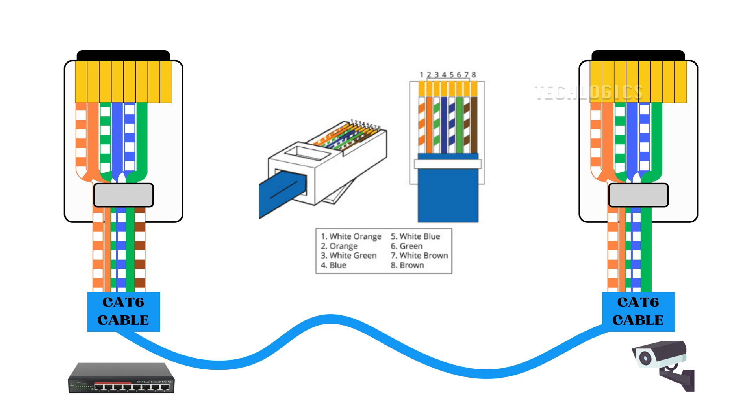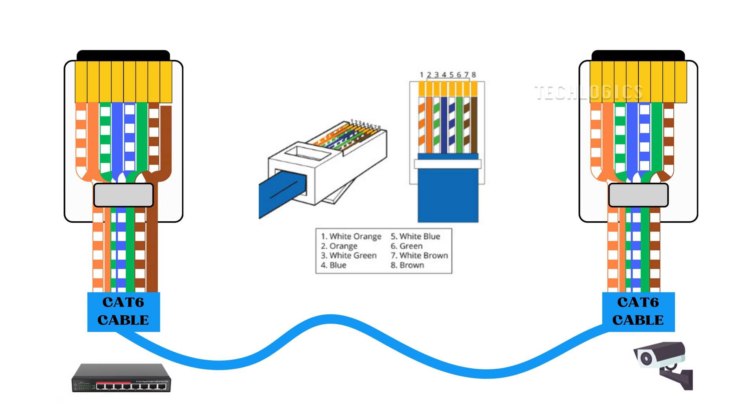Seventh pin: next, take the white-brown wire to be inserted into the seventh pin of the connector on both sides. Eighth pin: finally, take the brown wire to be the eighth pin in the connector for both the PoE switch and the camera.